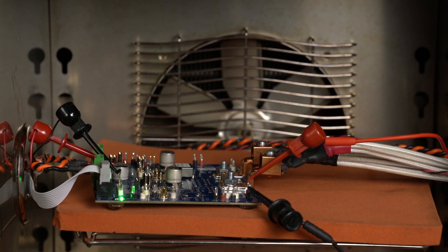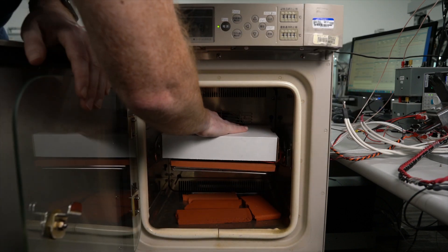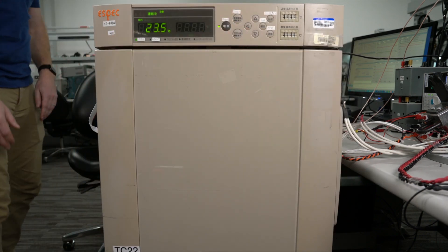Here we will monitor in real time a converter's thermal performance in a heat chamber set to 85 degrees ambient. Let's put the board in the oven and watch the temperature of the oven and the circuit board rise to 85 degrees Celsius. The converter is switching with no load applied, generating only a few degrees.